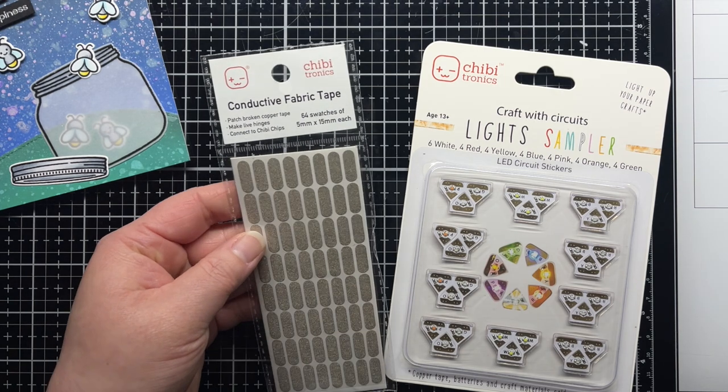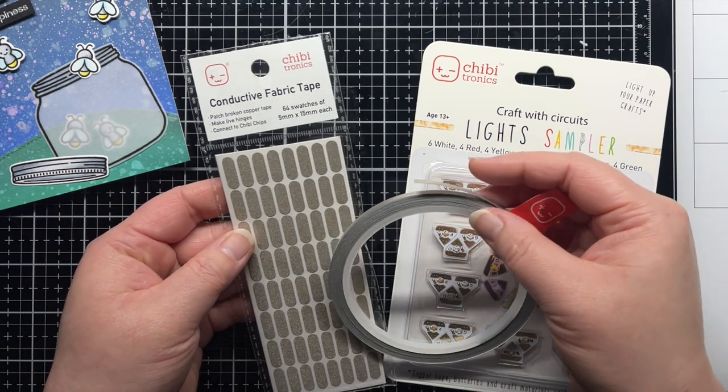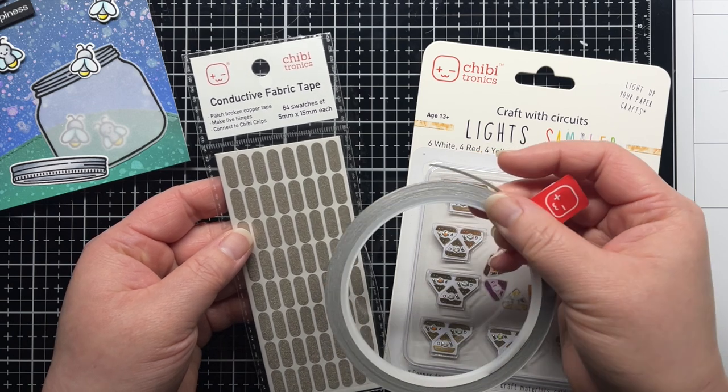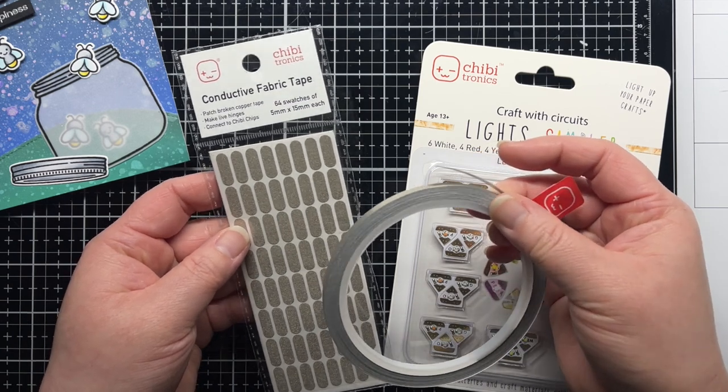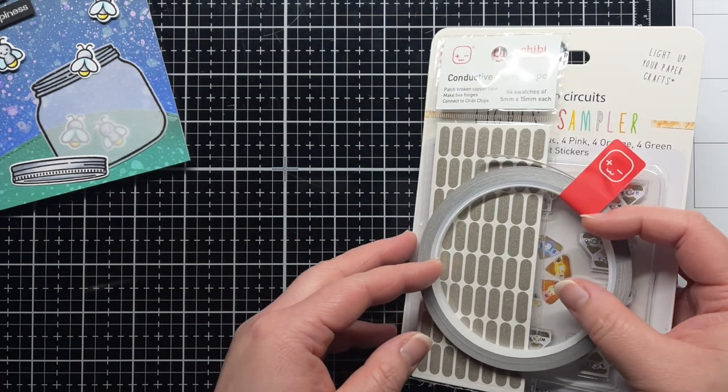We also carry conductive fabric tape patches that are handy for reinforcing the LED lights or patching a tear in fabric tape or copper tape. Our Craft with Light kits contain conductive fabric tape for lots of projects, but just in case you run out you can buy rolls of tape individually.